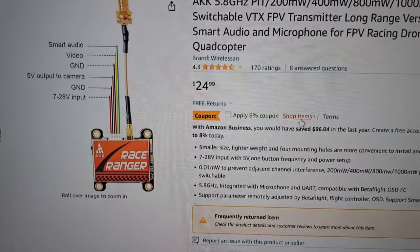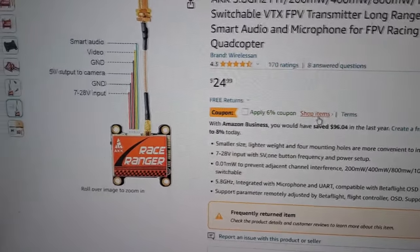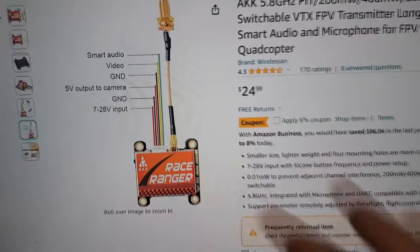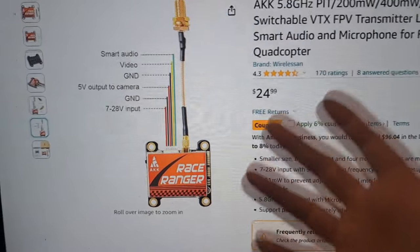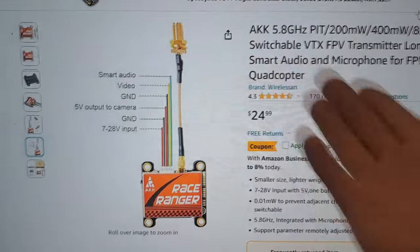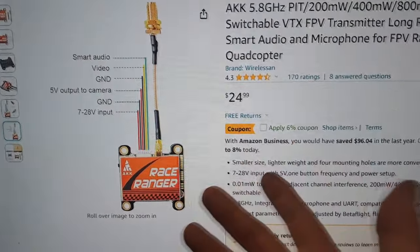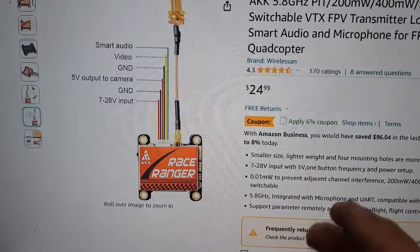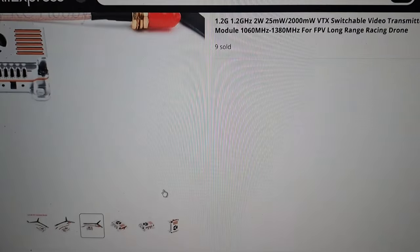There are no real compatibility issues with analog aside from basic stuff like what kind of antenna connectors you need based on what's on the VTX, and what protocol you might want to use — typically Smart Audio or not.